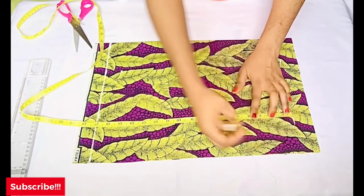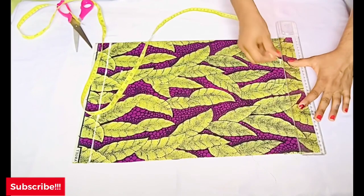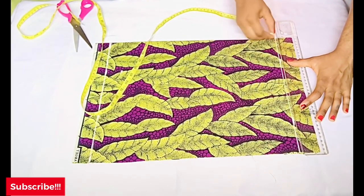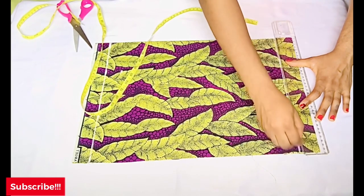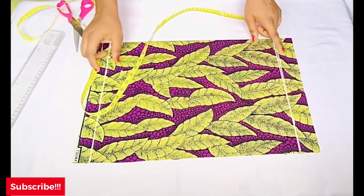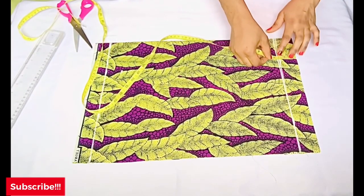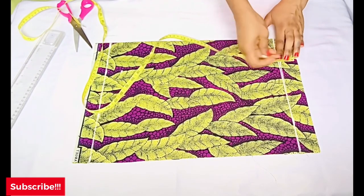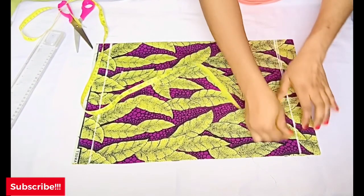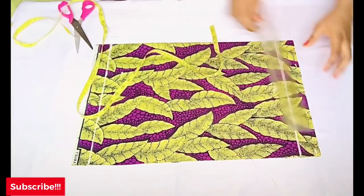From the top of the sleeve, I'll also mark one-and-a-half inches upward — that will be for the elastic casing at the top. Note that if you used one-and-a-half-inch elastic for your dress, you do the same thing for the sleeve. So I'll take one-and-a-half inches upward from the top of my sleeve for the elastic band. Now I've marked that down; next I need to determine the width of the sleeve.